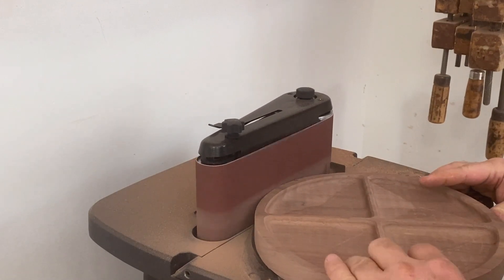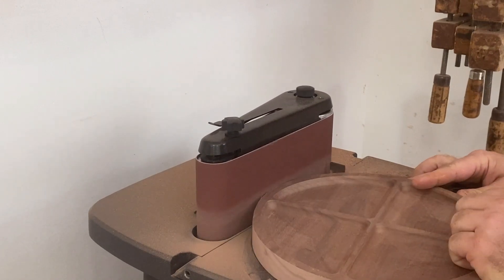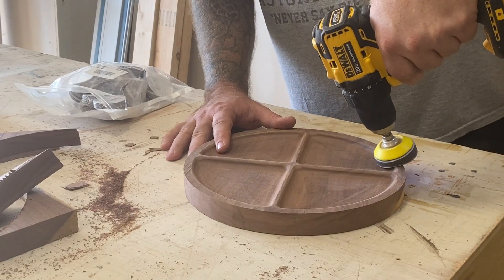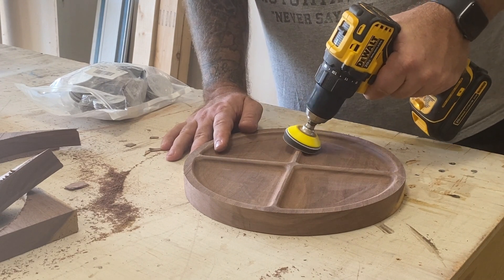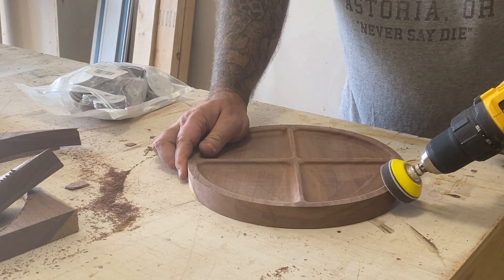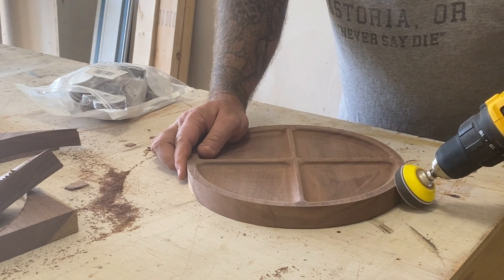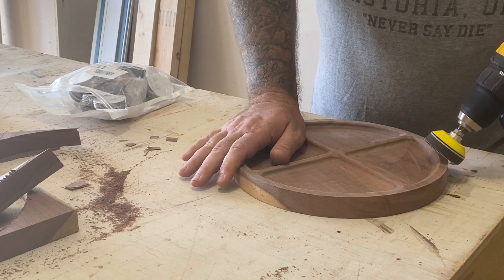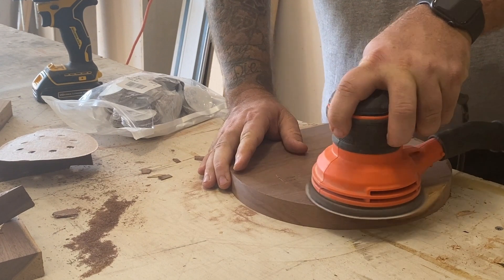I'm using 80 grit here, then continuing with 120 and 220 grit to make it nice and smooth. Once done with the spindle sander, I found these little sanding discs with a foam-padded insert that goes into my drill. It's really nice for getting into those small areas and speeds up what would normally take forever with hand sanding — though you'll still need a little hand sanding.